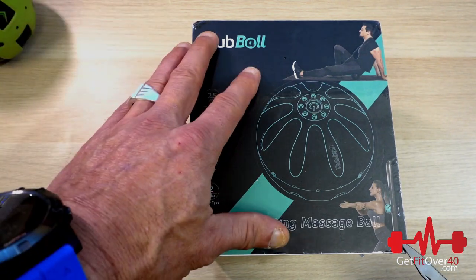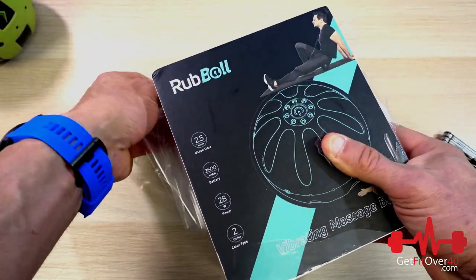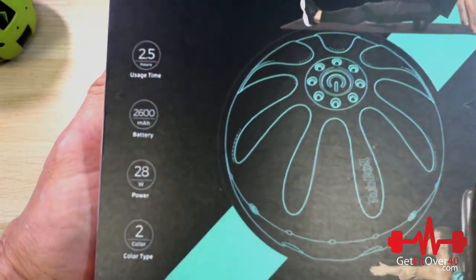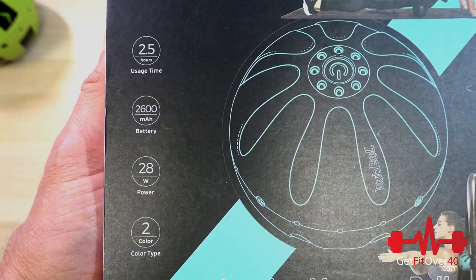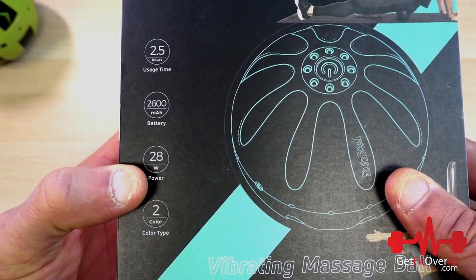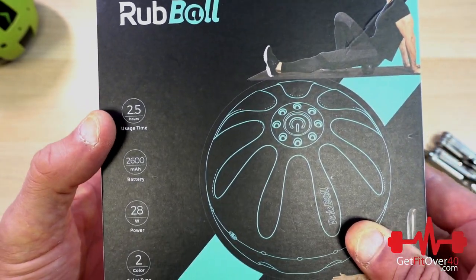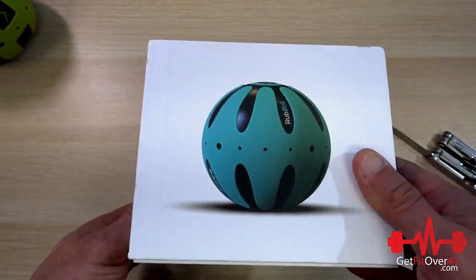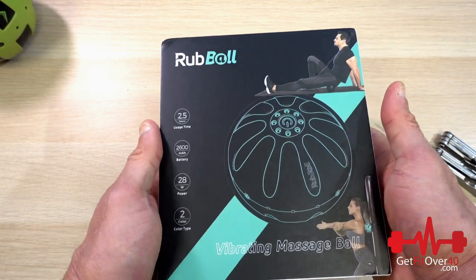So let's open up the box here. I'm going to move the Hyperice over and get into this guy here. Always that beautiful plastic over top of the box. Packaging is nice. Here's the front — we've got 2.5 hours of usage time. I got different specifications off the website, but there were things I was looking for that I didn't even find on their website but that are on the box. So we have 28 watt motor power, 2,600 milliamp battery, 2.5 hours of usage, and two different colors to choose from.